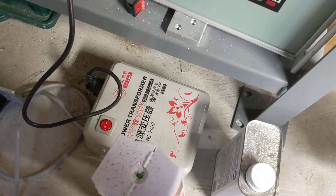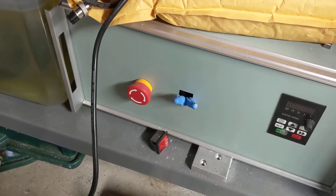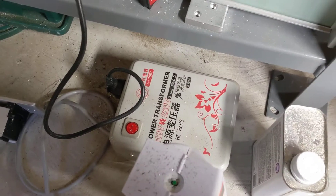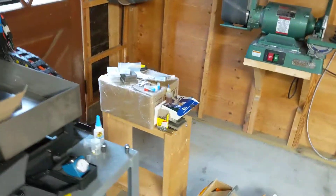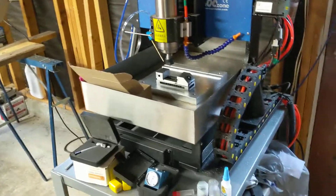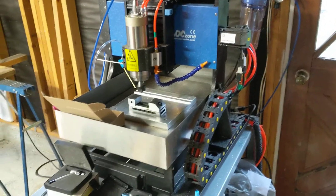Not an upgrade per se, but get your power correct — I was blowing fuses and didn't realize there's a difference between the 220 power that we use in North America versus the 220 in China. I think Europe and China use the same 220, so you might be okay, but you're going to want to double check that.